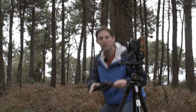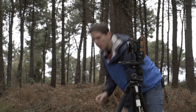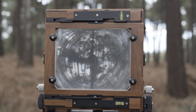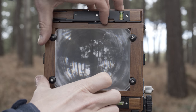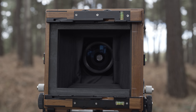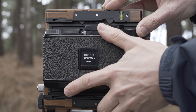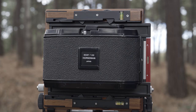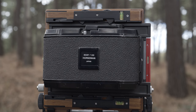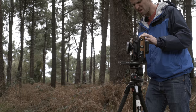Now let's put the 6x12 back on. These film backs from Horseman are pretty amazing. I'm on shot number one. First I need to take off the ground glass — everything's locked, so lift up, there we go. Got to be careful with this; you don't want to drop it in the field. Put the 6x12 back on and lock it. A lot of people have asked if this will work on the Intrepid — and it will. Now we just have the lens stopped down and pull the dark slide out.